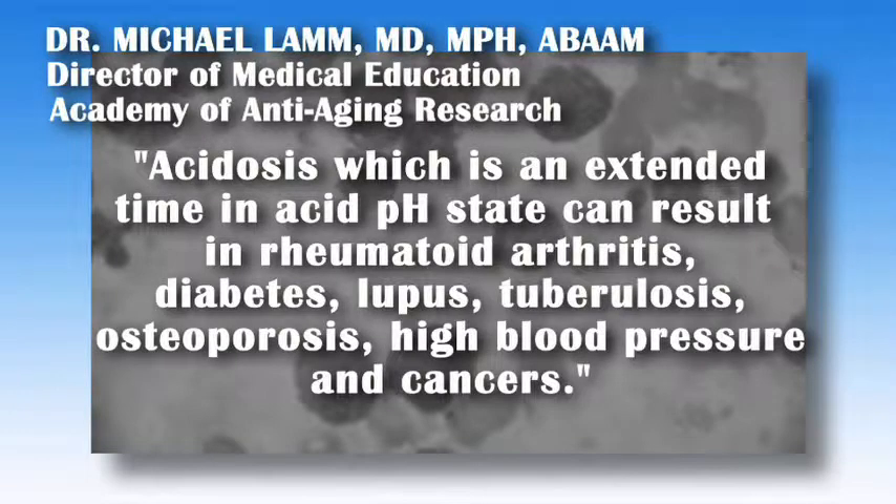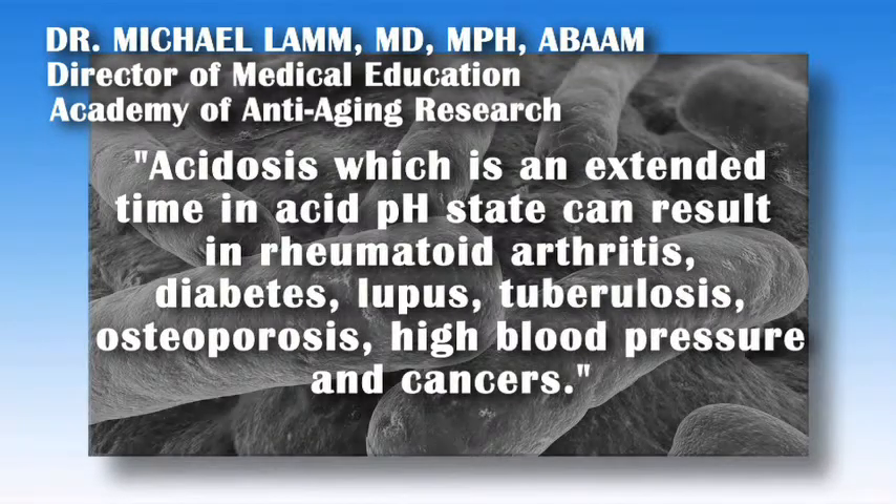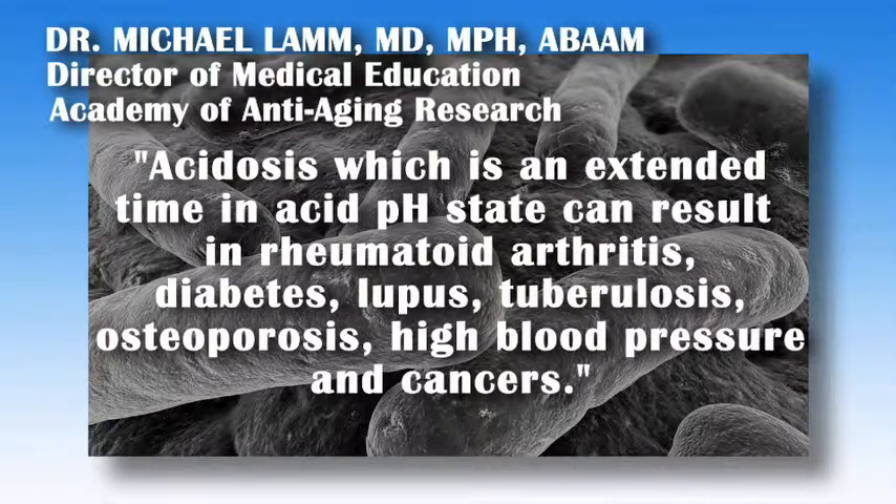Dr. Lamb further states: Acidosis, which is an extended time in an acid pH state, can result in rheumatoid arthritis, diabetes, lupus, tuberculosis, osteoporosis, high blood pressure, and most cancers.